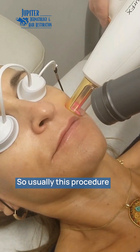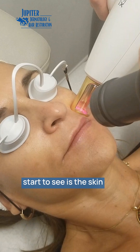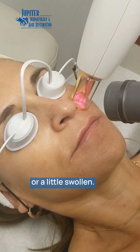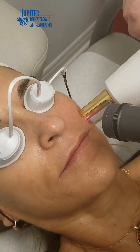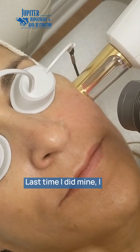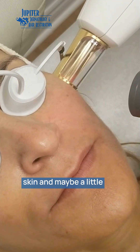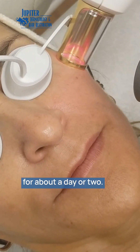This procedure typically takes about 15 minutes. What you'll start to see is the skin kind of pinks up and gets a little puffy or swollen, and that typically lasts for about 24 to 48 hours. It's pretty much considered a no-downtime procedure — last time I did mine I worked the next day and no one knew I had anything done. You'll just have a little pink to your skin and maybe a little puffiness that most people actually like, for about a day or two.